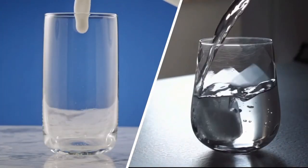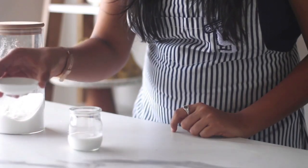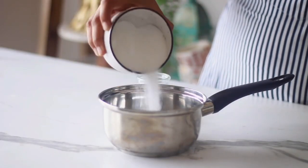If no cream is available, you can use milk or even water — the recipe would still work. Finally, to flavor the recipe, I am using vanilla essence today. Now let's move on to making the actual recipe.